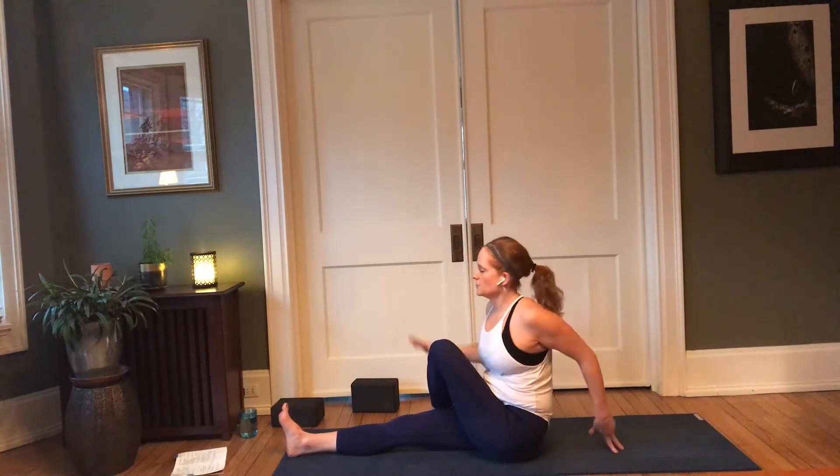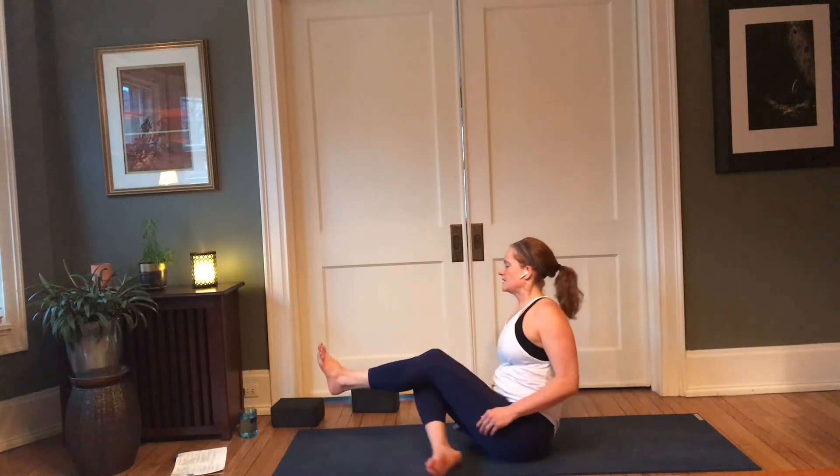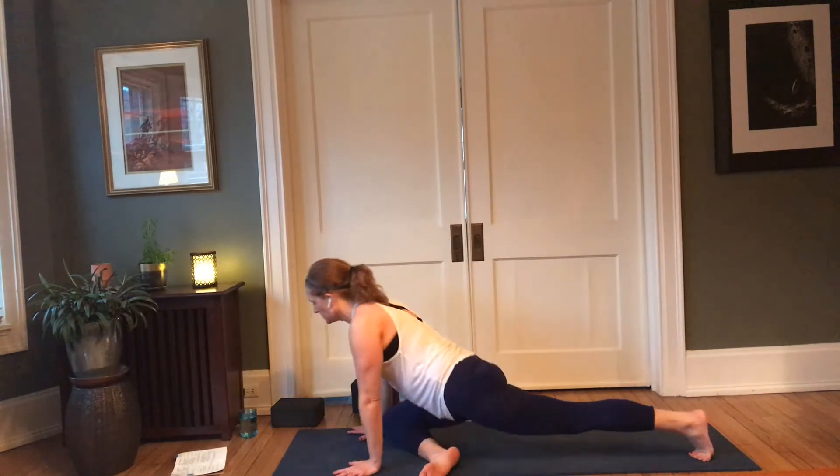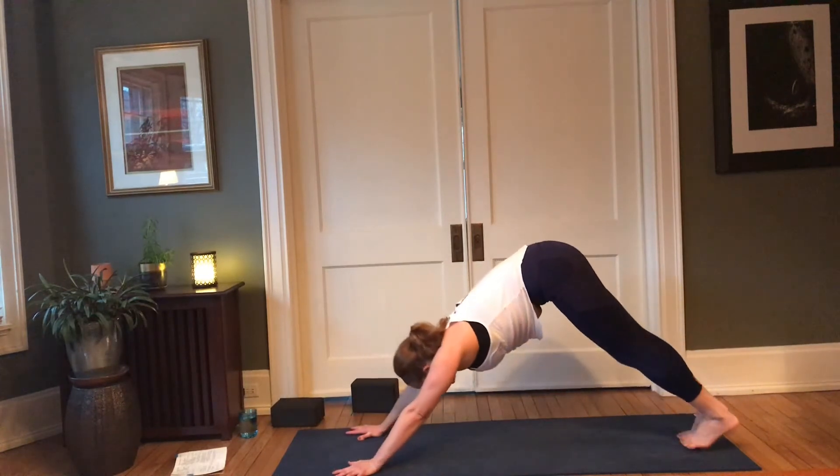Another round of breath here. Exhale to unwind. Go ahead and bend that right knee if it's straight, bring the left foot back and behind, plant the palms, make your way back to downward facing dog.